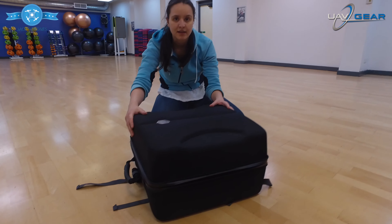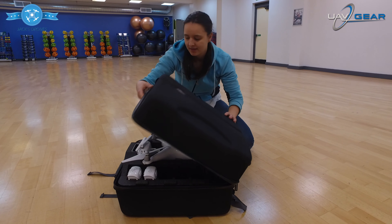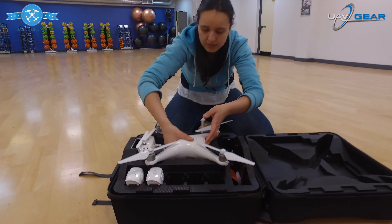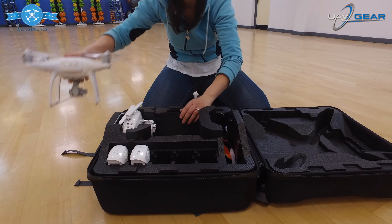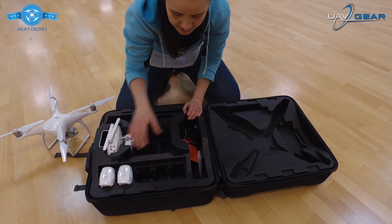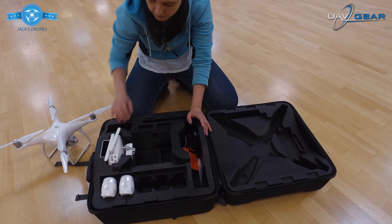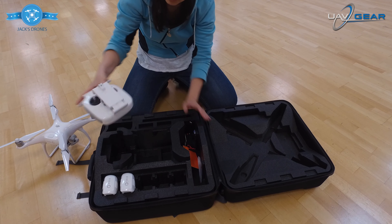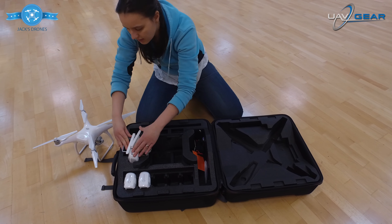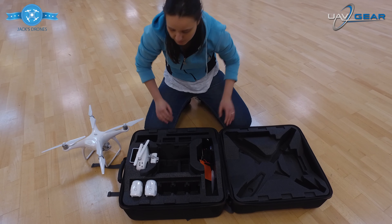...perfectly inside, which means you don't have to keep taking the blades off — which is excellent. So let's look inside a little bit more. We've got the drone here. You'll see compartments for the batteries and you can fit in seven batteries if you like. I've got the remote control which fits nicely at this end, and there's also space for iPads.